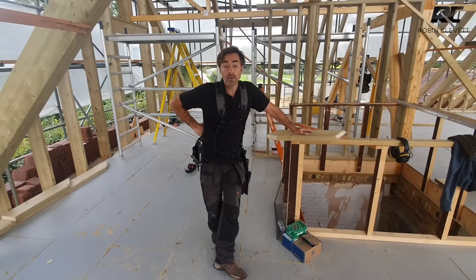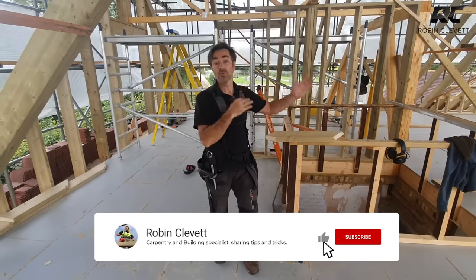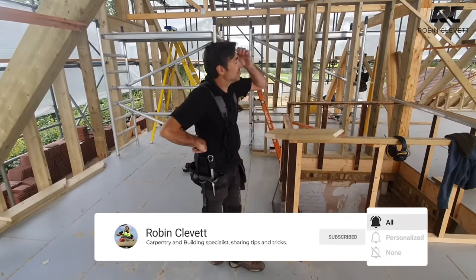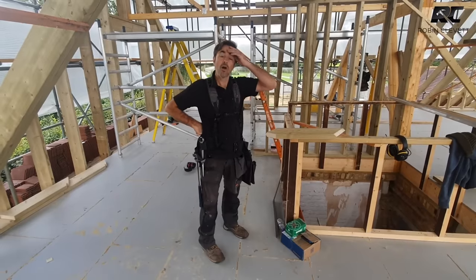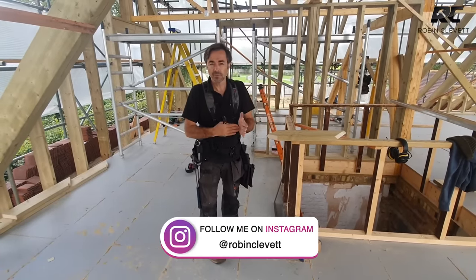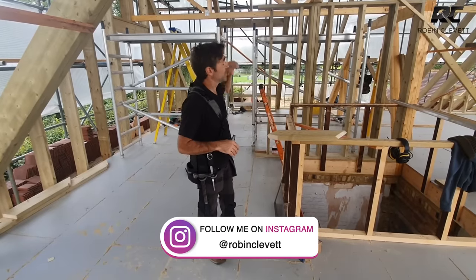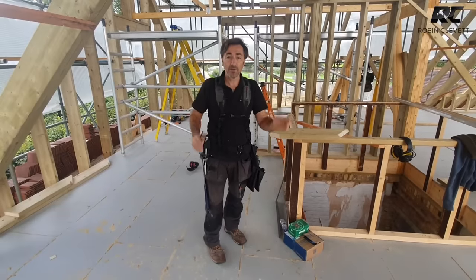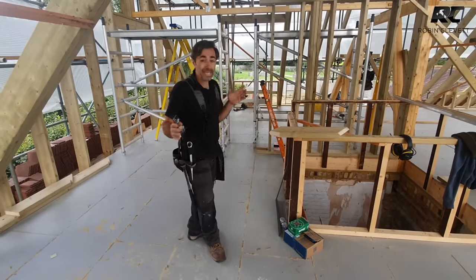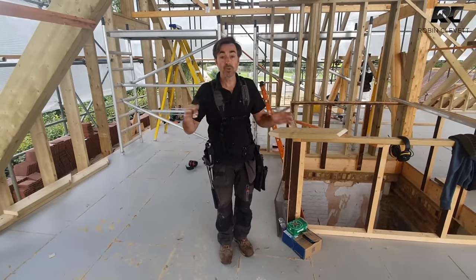We're at the point of the job where we've filled in quite a lot of the structure around us and we're now going to turn the corner and put the valley rafters in. This is the sort of thing that stumps quite a few carpenters, and there are so many things that can work against you — for example, if the building's slightly out of square or out of level. We tamed this structure and got it really close to perfectly square.